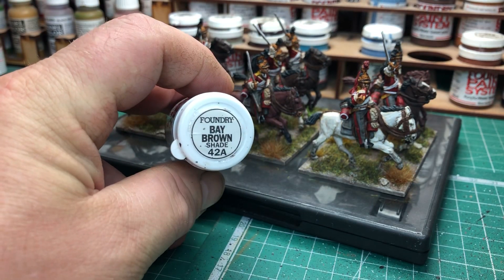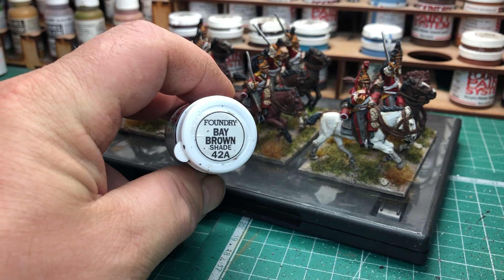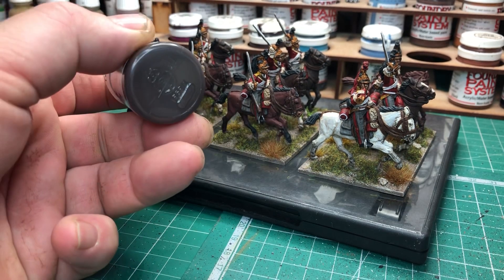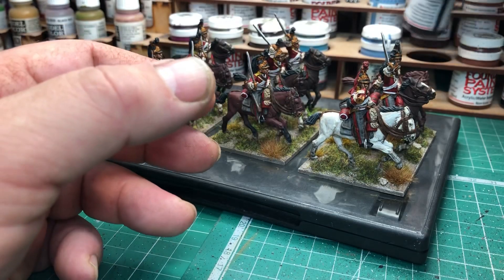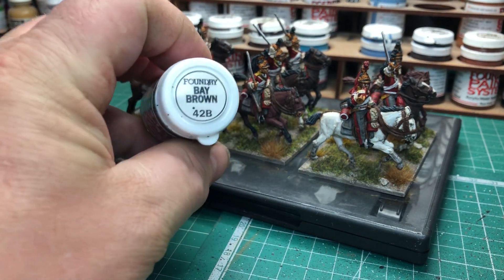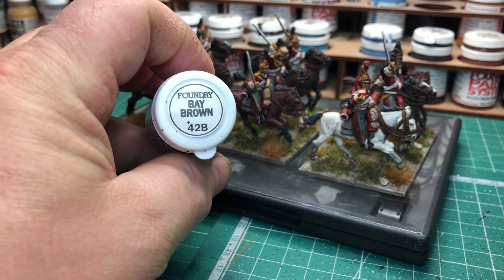For the really dark brown — almost a blacky-brown — it would be the Foundry Bay Brown A shade with a black wash over that, giving a real dark brown horse. I don't think I used that one on this unit though. Mostly I used this one here, which is the next one down: Foundry Bay Brown 42B.